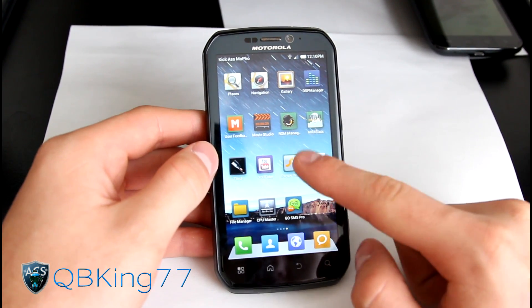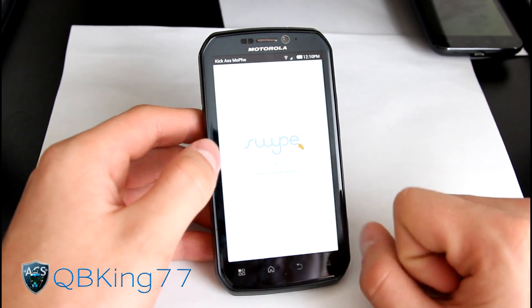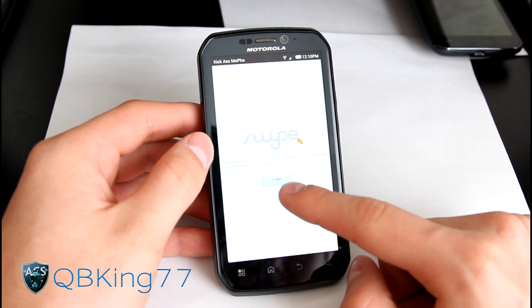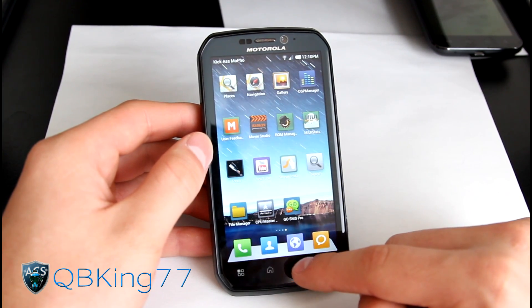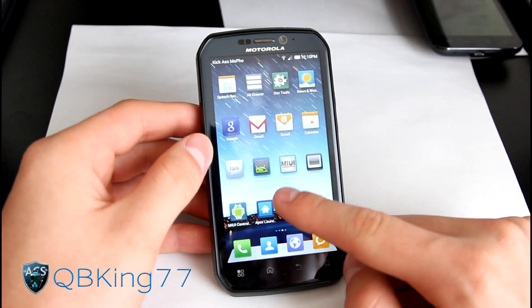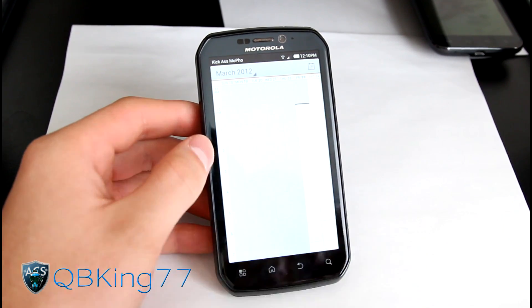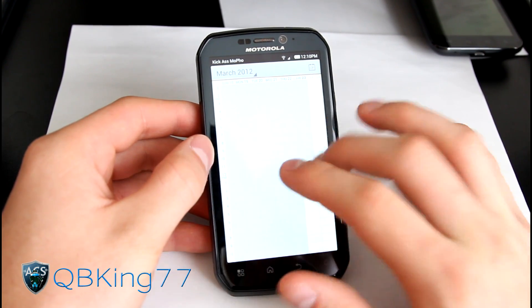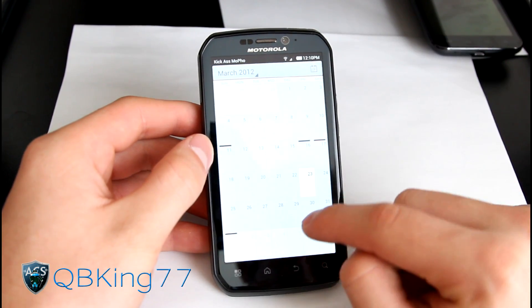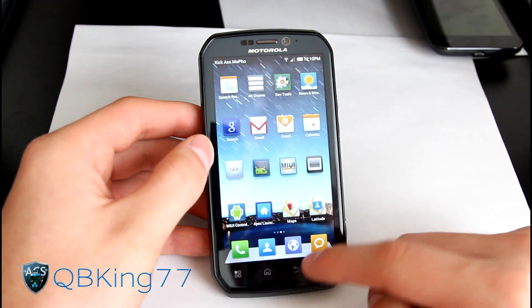If you want Swipe, you need to make a Swipe Beta account, then go into the Swipe Installer application, sign in, and you can automatically download the ICS-style Swipe Beta, which is really nice. Other than that, you have basically your stock Ice Cream Sandwich applications — your calendar where you can pinch in, swipe between days, and change to month view.